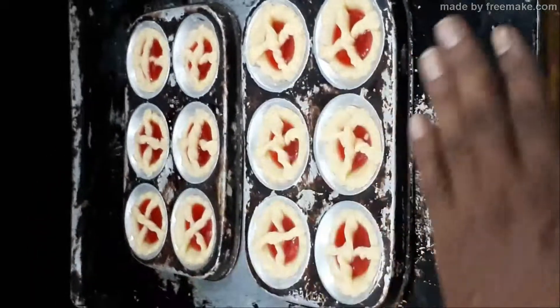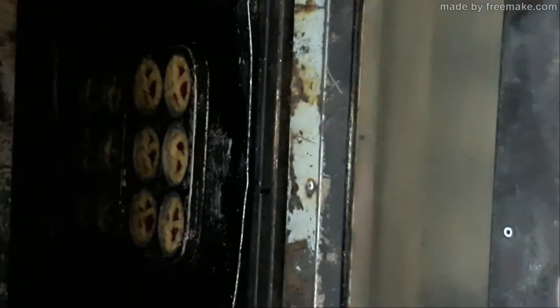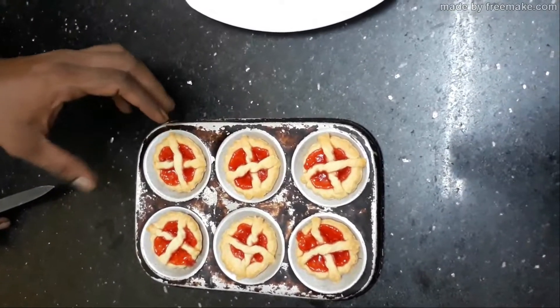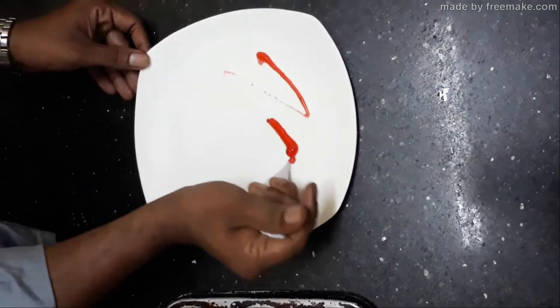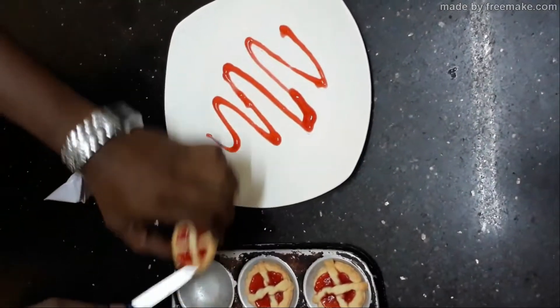Once arranged in the tray, bake it in a preheated oven at 160 degrees C for 15 to 20 minutes. Take it out of the oven, cool it, and serve. You can plate it like this and serve it for high tea.